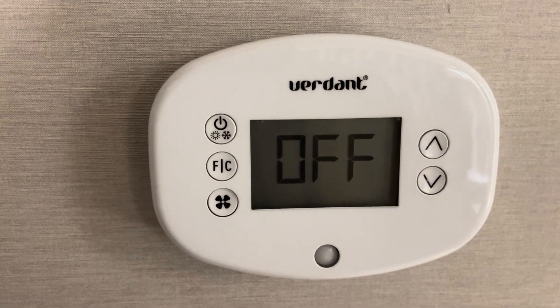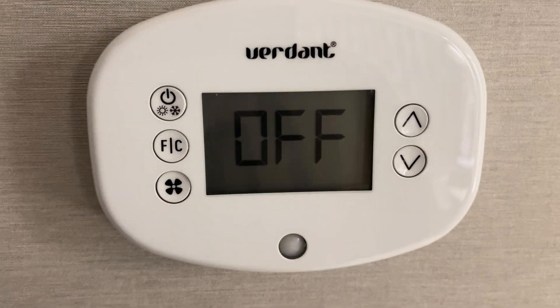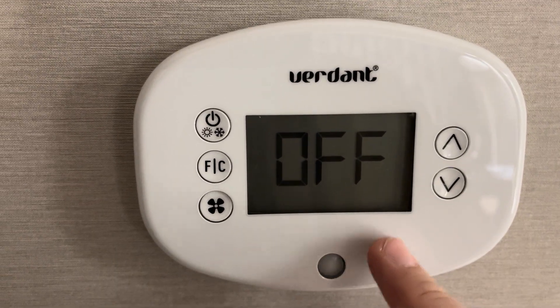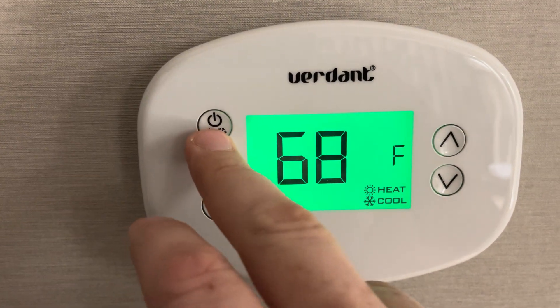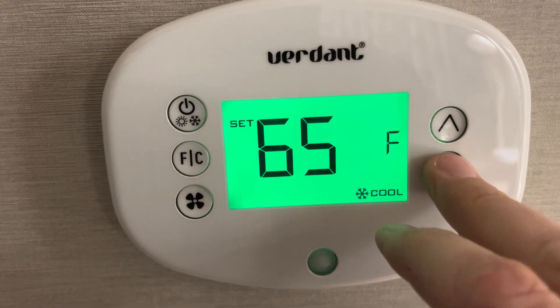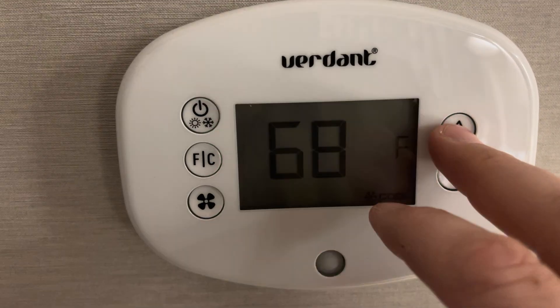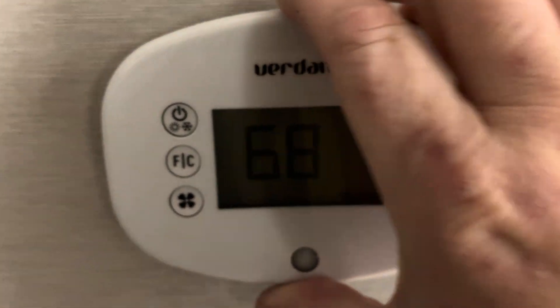All right folks, sorry it's been a little while since I've done a video, but I haven't had a hotel with a different thermostat in it yet. But today I have one of these Verdant thermostats. Right now it will only go to 68 — I've already kind of pre-programmed this one — but I'll show you how to program it so that you can go down colder.